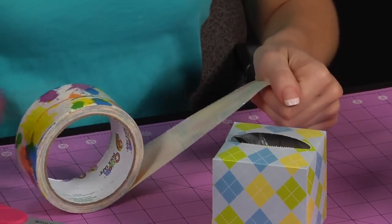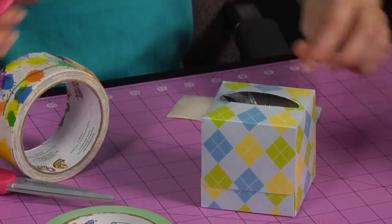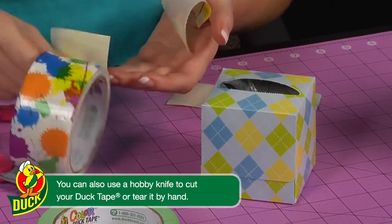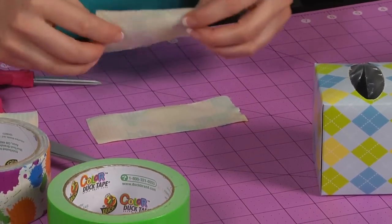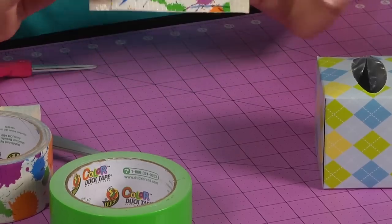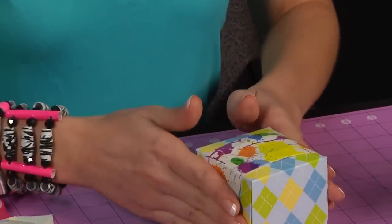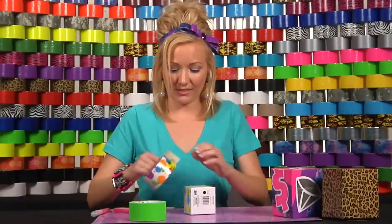First cut a small piece. Then cut another piece, slightly smaller, and lay the smaller piece on top of the bigger piece, like so. Then you're going to take that and cover up the hole so that your money doesn't stick to the hole. Now you're going to finish by covering up the whole box with duct tape.